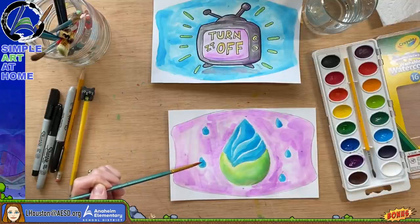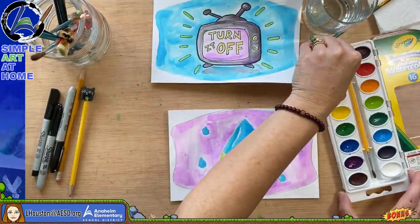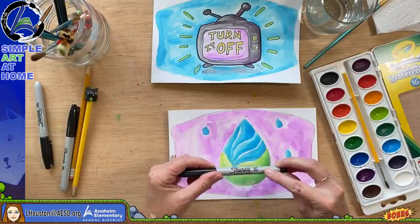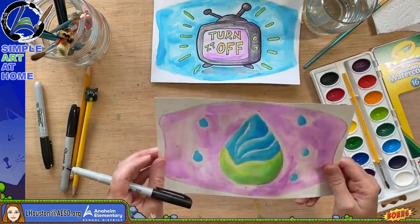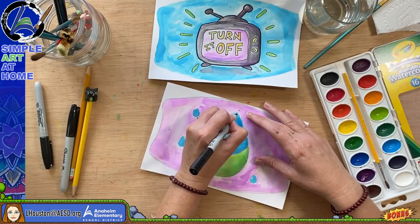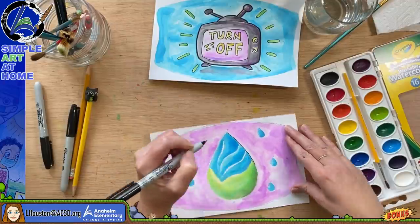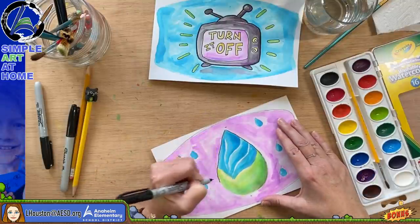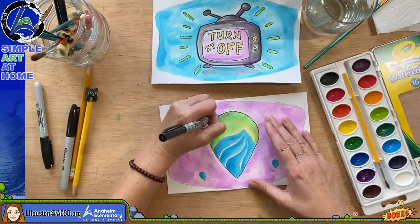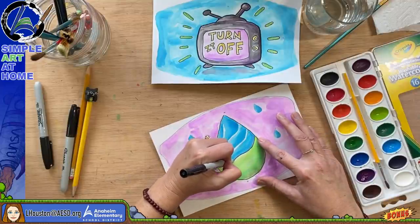I'm going to take my thinner fine point — this is called the ultra fine point Sharpie. I'll wave this to see if it dries a little bit first. Watercolors dry pretty quickly. I'll just go for it and trace around here. I think when you outline with black it really makes your design pop. I haven't decided yet if I want to do the thick black Sharpie — let me see how the fine point works and I may go back over it with a thicker point.